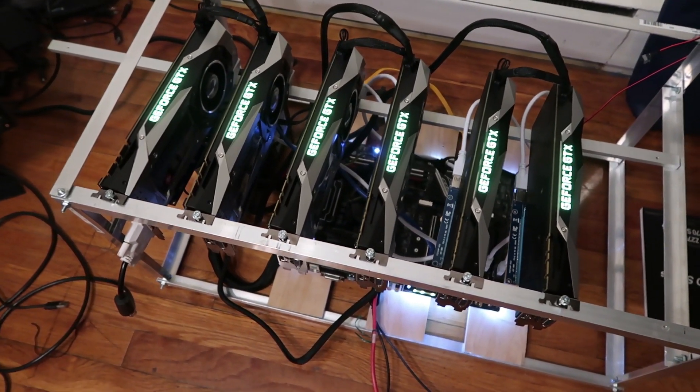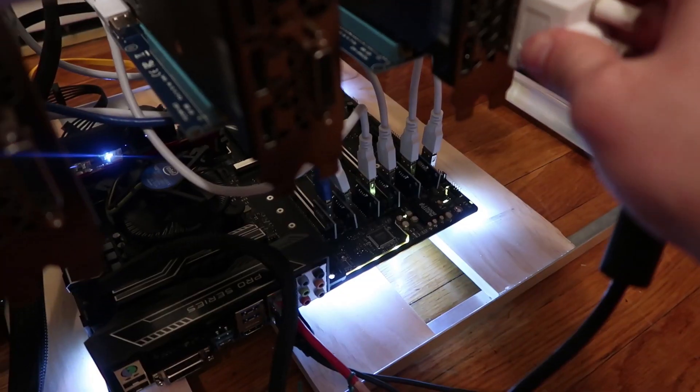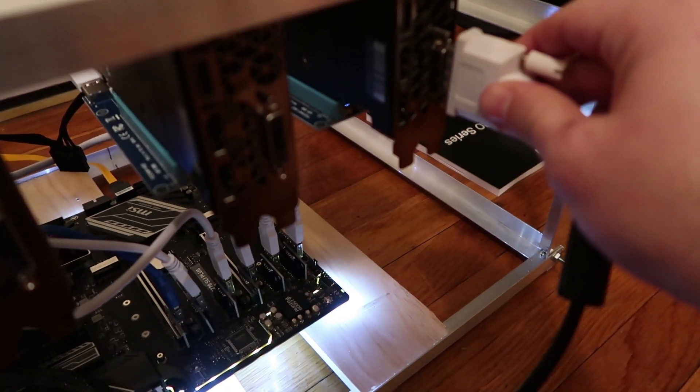Got lights — looks like everything's getting power. Nothing on the screen. I might have to change cards here. Power save mode... tried this one, power save mode... tried the next one, nope. This is the last one I could try. Nope. Okay, so we already got our first problem.